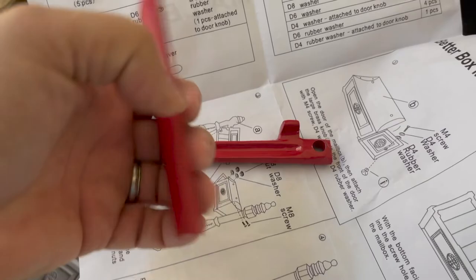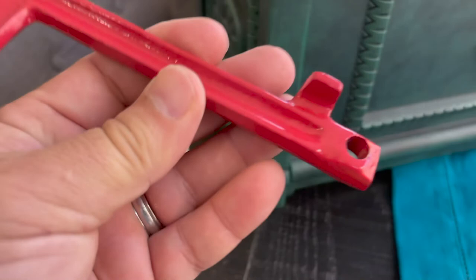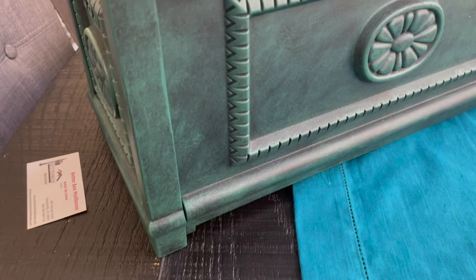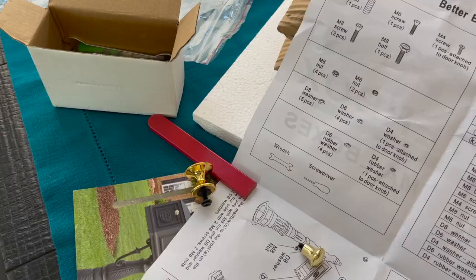You get two different flag options — a more modern or European look, but it's really well built. I've never seen this style before and honestly didn't want to confuse the mail carrier. I decided to go with the standard flag. The flag covers up the track when it's down, so it really looks better in the down position. When you put that thing in, you can see what it looks like in position — otherwise it just looks unfinished.